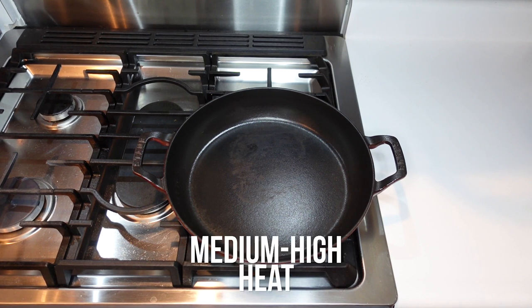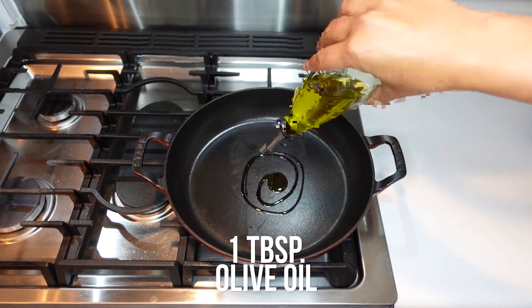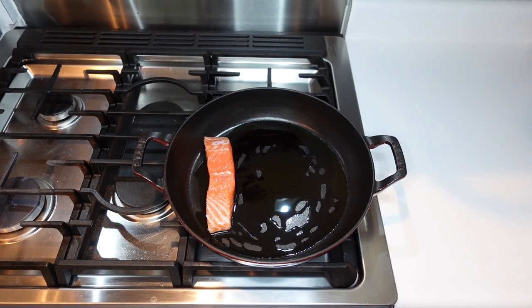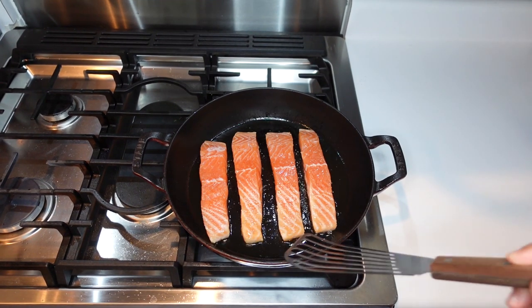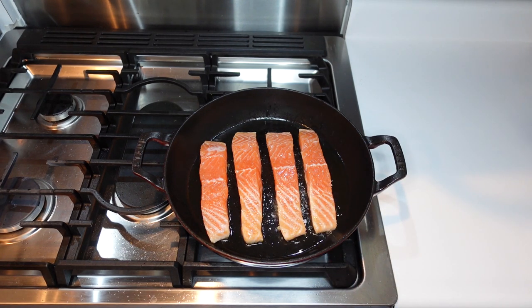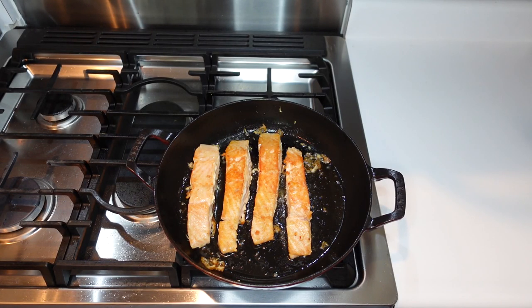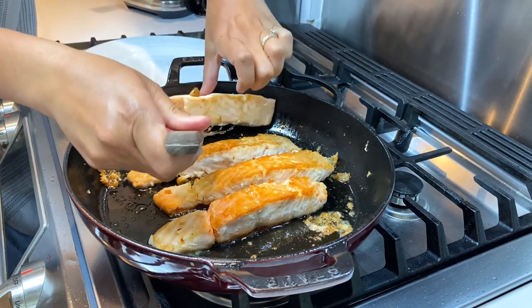We're going to start by turning our stove onto medium-high heat and adding one tablespoon of oil to the skillet to let it heat up. Once the skillet is hot, we'll add our salmon and cook for about three to four minutes until it easily releases from the pan. You can check to see if it releases easily — if it feels hard to come up, let it cook a little longer. Once the salmon is flipped, cook it on the other side for another few minutes until done. We've flipped the salmon, cooked a few more minutes, and now have that lovely golden brown crust. We'll kill the heat and transfer the salmon to a plate.